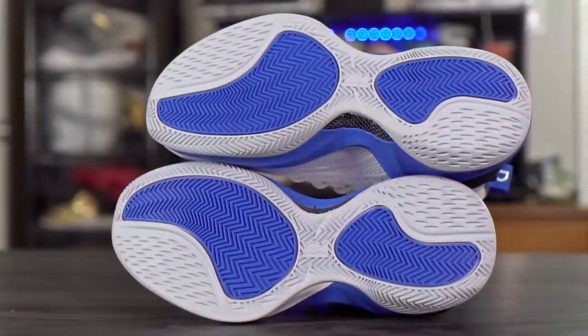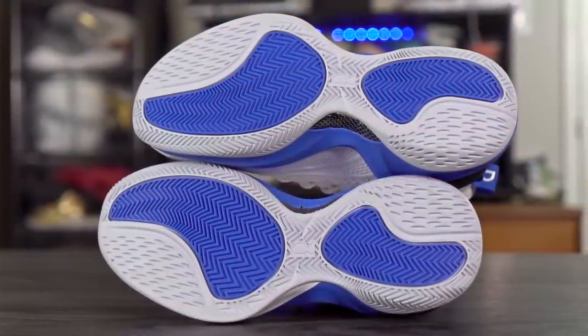As you guys know, Anta kills it with bringing you guys quality — very good materials, very good cushion tech — with a very good price tag. If you guys do want to cop, I'll leave a link in the description box. Let's get started right off with the traction. For the pattern, they're using a herringbone traction pattern.